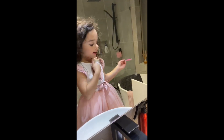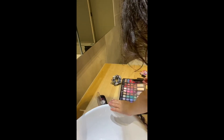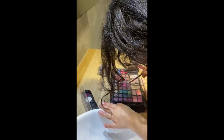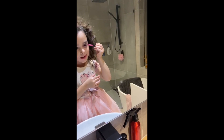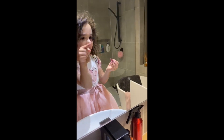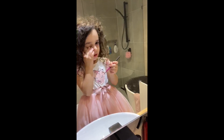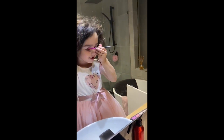I'm going to be putting some on my eye shadow. So this glitter and some dark pink. So I'm going to put some dark pink on. I'm going to put some pink. And then I'm going to put on this one - dark pink. Now I'm going to put some glitter on it.